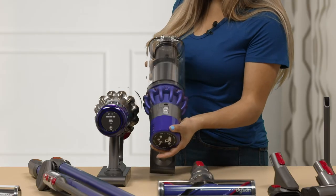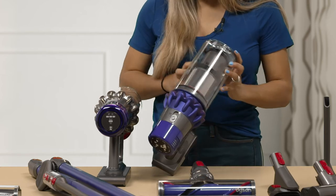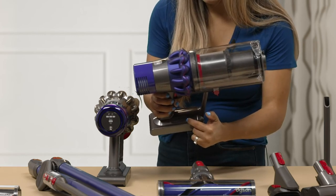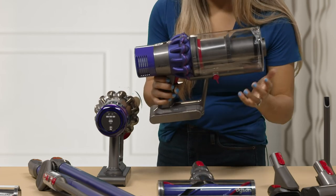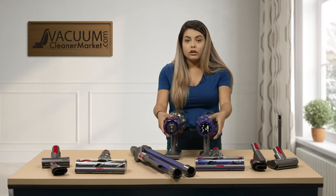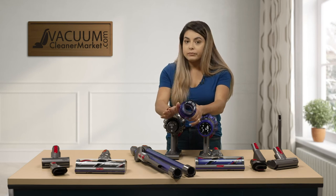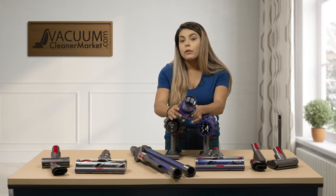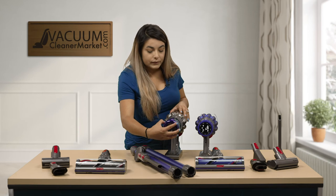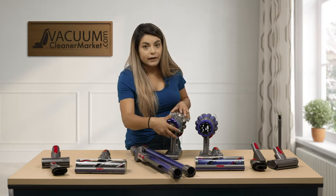For the V10, the suction adjustments are a lever that goes up and down. Your battery life is shown on the side, plus indicators if you need any maintenance or if your filter needs to be changed. Both of these models have the same washable filter that you remove by turning and pulling out. I would recommend setting it aside for 24 to 48 hours to let it completely dry before putting it back in. We recommend changing the filters every six months to maintain a very high filtration rate.